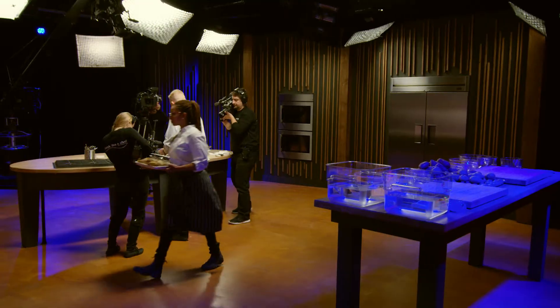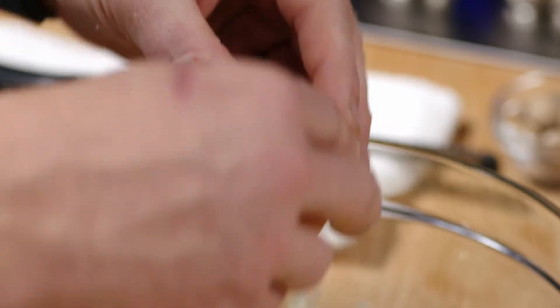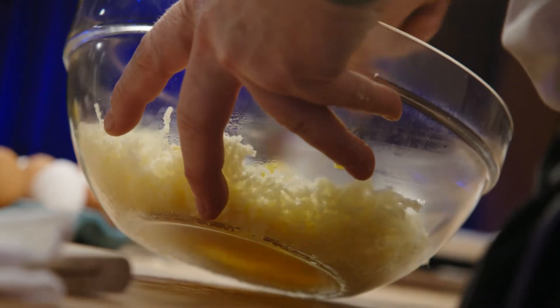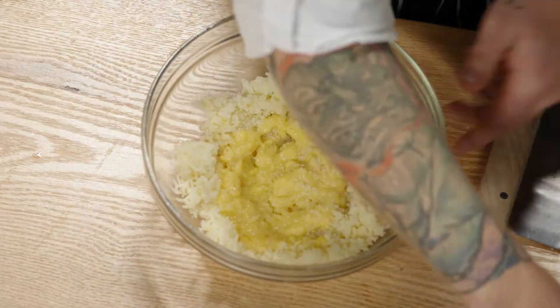Make a little well in the centre. The egg is going to act as a binder and make them really light. I don't want to have the egg directly on the potatoes because the potatoes are hot — that's going to scramble the egg. As with everything, season in layers, and the one little ingredient that's going to bring this over the top is a little bit of fresh grated nutmeg.